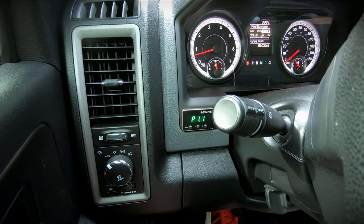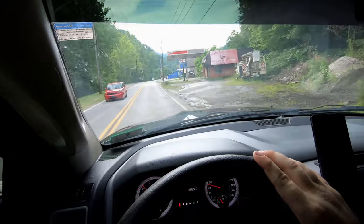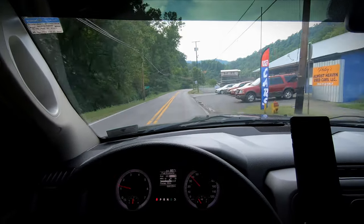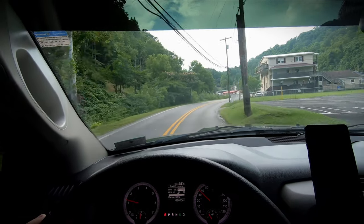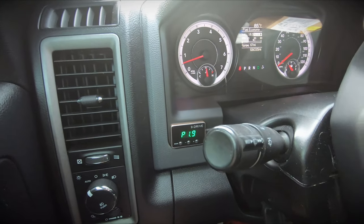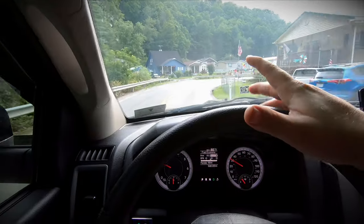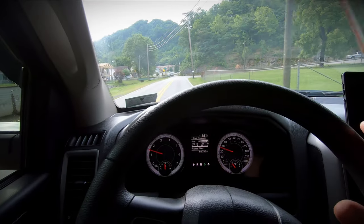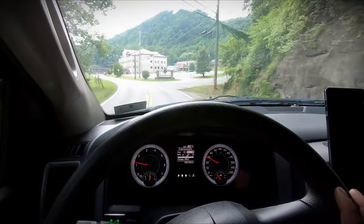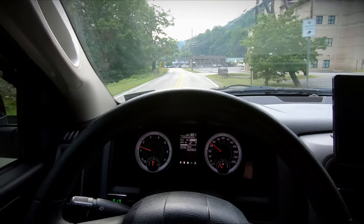I only have it in mode one on the lowest setting and there is already a noticeable difference — it's taking the throttle lag out. It's not really a placebo effect because I drive this truck a lot. This is no faster than stock, but it is quicker than stock, if that makes sense. I'm going to bump it up to the highest setting on the lowest mode. Yeah, there's definitely a noticeable increase in acceleration. I could see daily driving at about 1.9. It doesn't act like it wants to break the rear tires loose. I'm going to bump it up to 2.1.